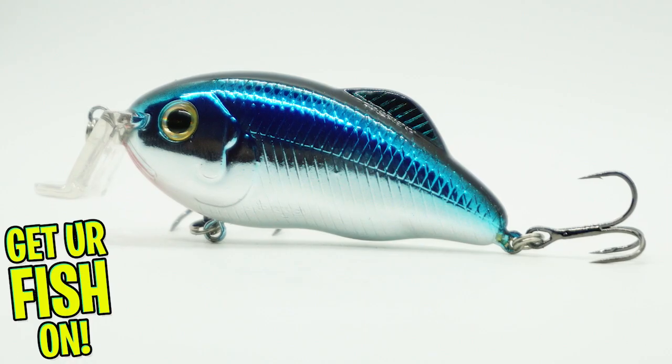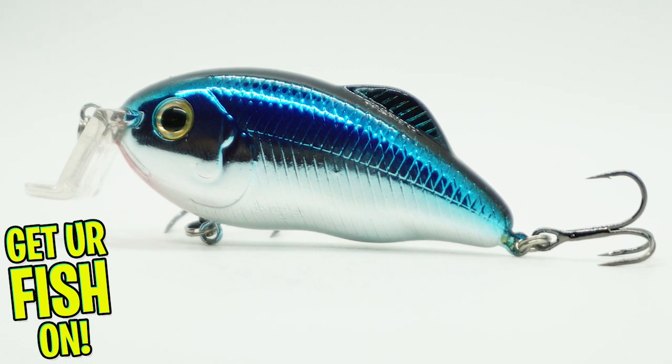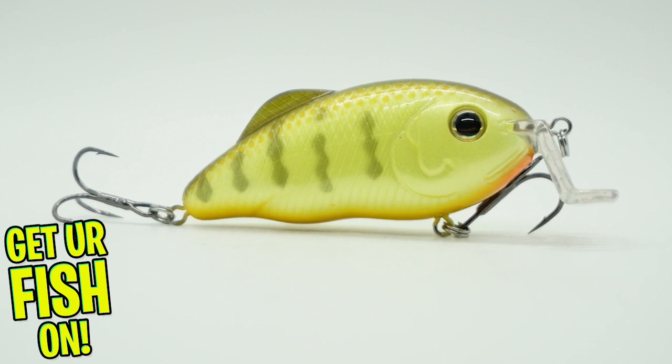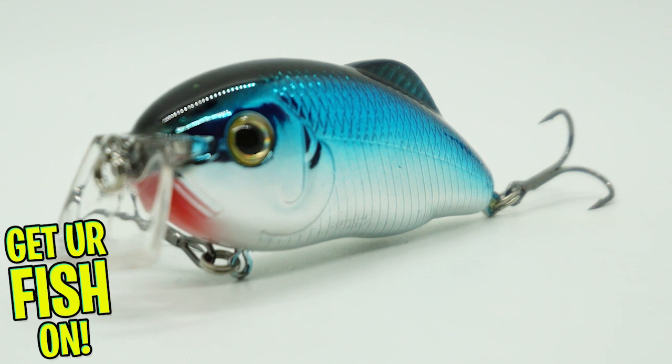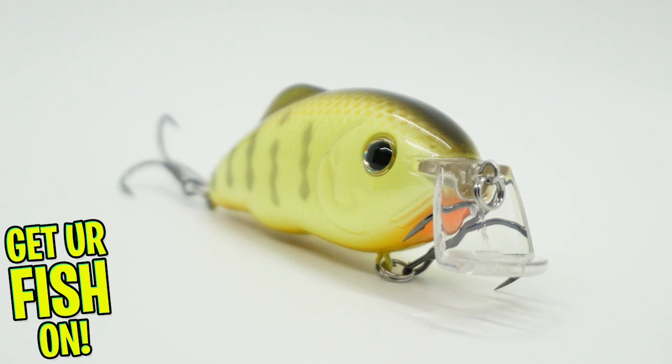The Hybrid Hunter from Strike King was designed to be fished in the 4-5 foot depth range. This bait was originally made by Strike Pro and came out 8-10 years ago. Strike King purchased the molds and they are re-releasing this lure.